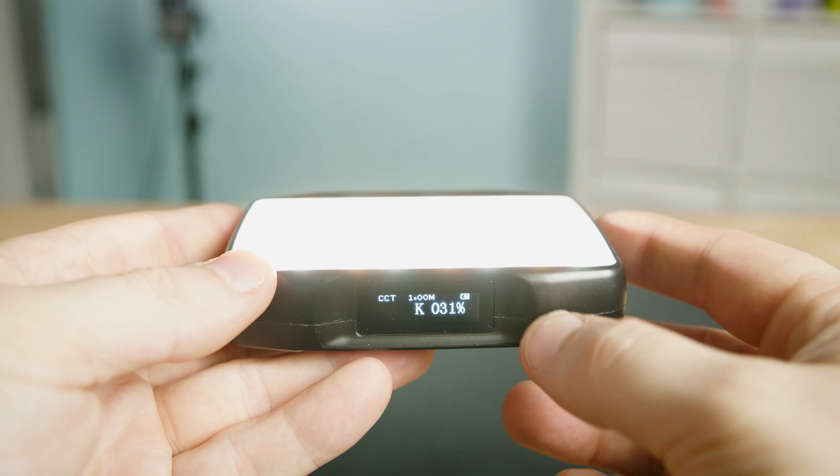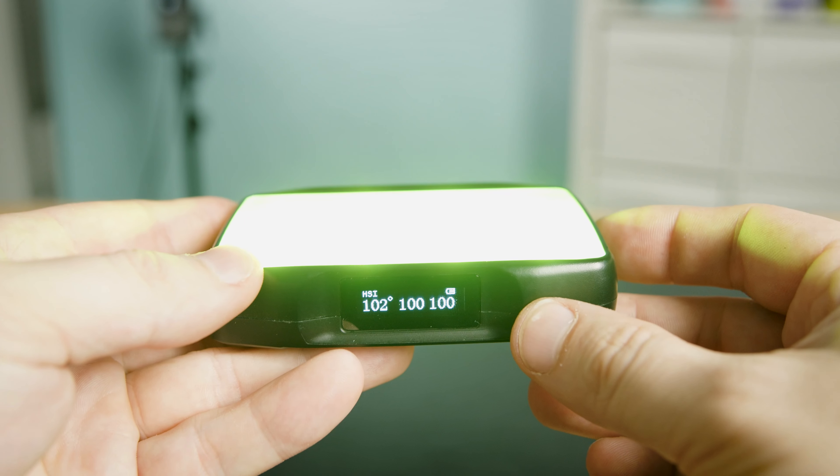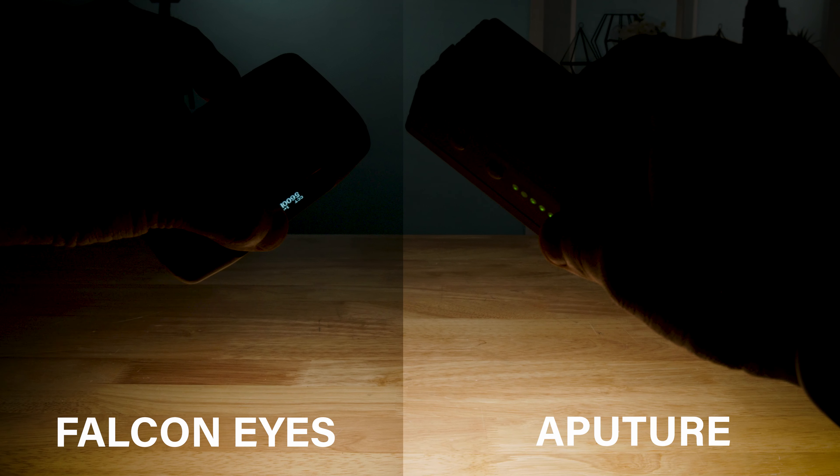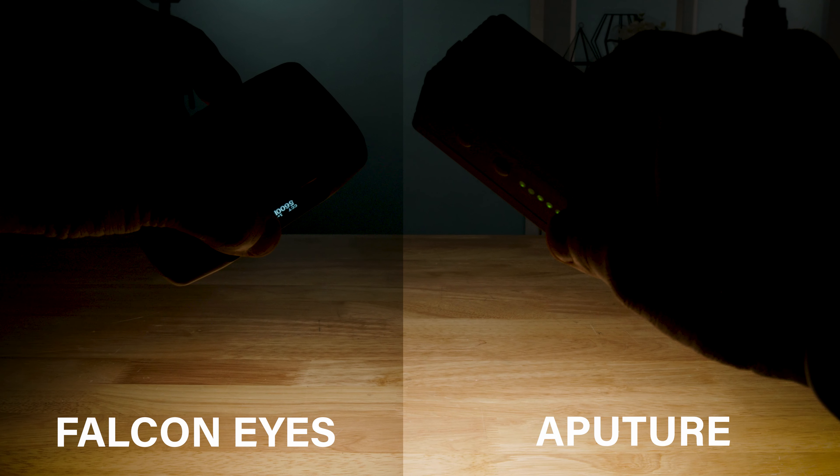But shifting over to the Falcon Eyes, this is where this guy really shines. The F7 Mini has full bicolor, full RGB control, full HSI control, a dozen different lighting effects, two things called L-gel and R-gel, and it has magnets on the back of the body which allow you to stick it to anything metal for endless lighting possibilities. It's also USB-C rechargeable and can run for 100 minutes at full power. And here are a few side-by-sides of both lights on daylight setting at 100%.